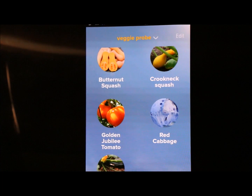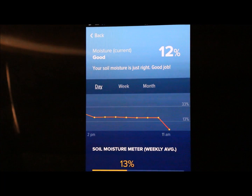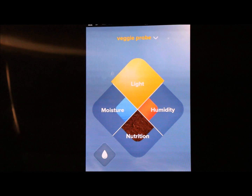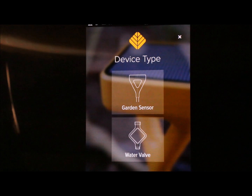You can have multiple probes and attach different plants to each probe, which is really exciting, but you need a separate valve if you want auto-watering. You can actually use the probe as a manual indicator — do you need to turn your water on — so you don't have to have the valve to use it that way. Here is where you add your device: you can add a garden sensor or a water valve.